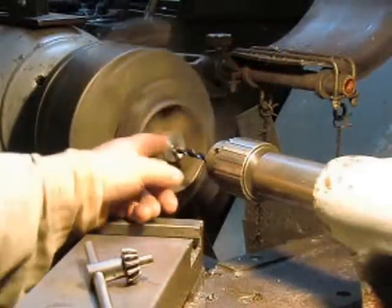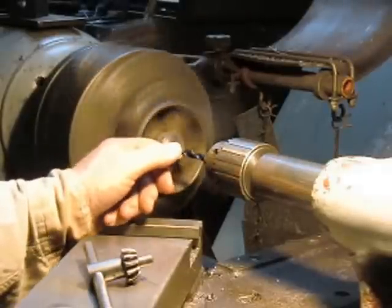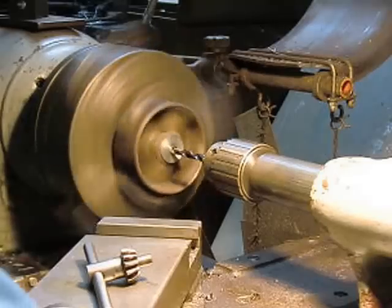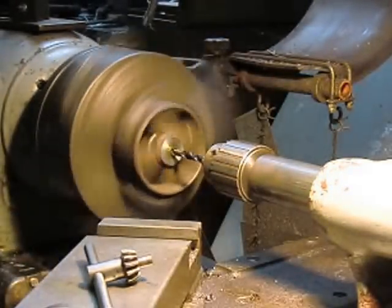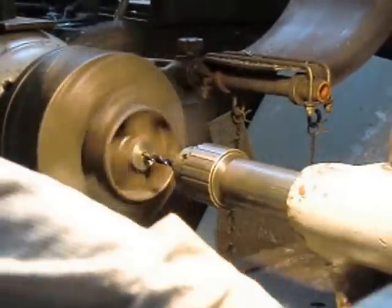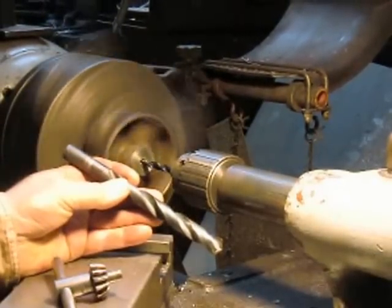Now we're going to come in — we've drilled our pilot hole, and now we're going to drill, looks like about a three-eighths or something like that. We'll go ahead and take that and run it all the way through our plug. Once we get that, we put the larger drill bit in — I think it's five-eighths maybe — and run that through and we're ready to go.